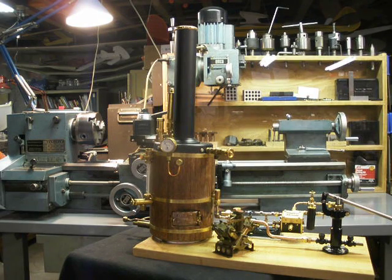Steamer Joe here, showing a new boiler — new to me — just completed.